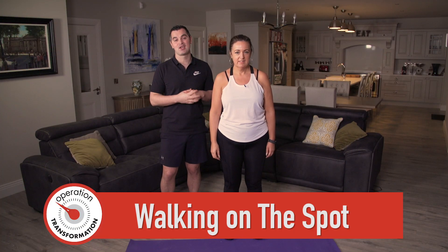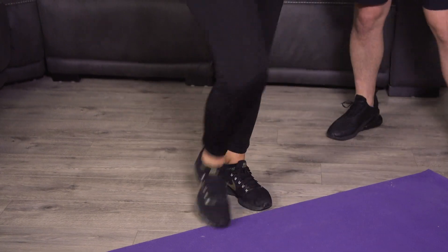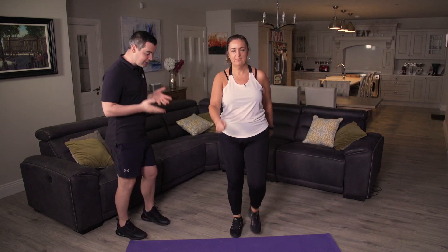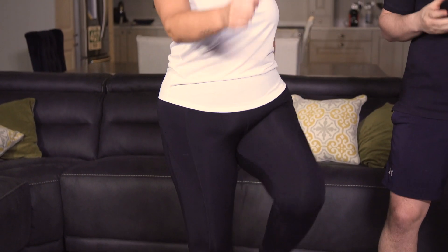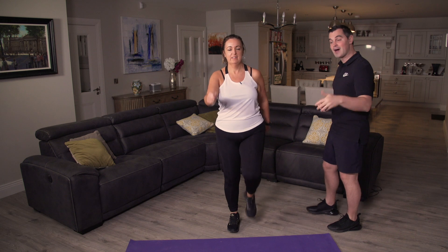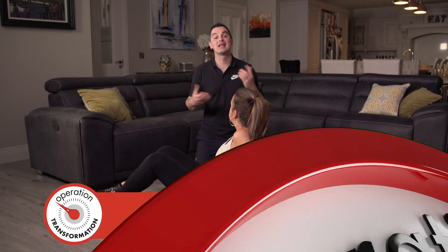It's walking on the spot — 30 seconds. Back's nice and straight, knees nice and high. In three, two, one — walking on the spot. Really good for the lungs. Don't forget to breathe. Little higher on the knees — use the arms. Work to your own pace. Five, four, three, two — break, take a breather. Well done folks, that's the walking on the spot done.